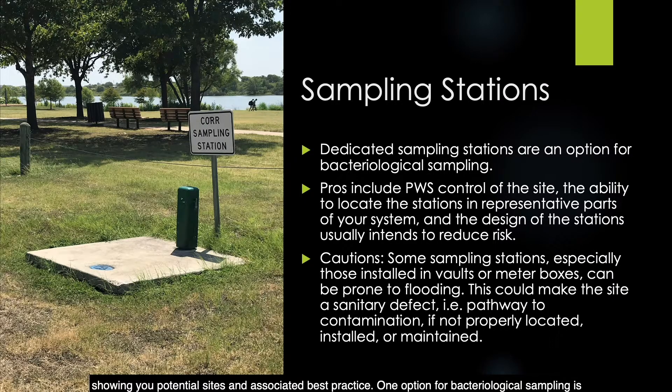One option for bacteriological sampling is the installation of sampling stations. Dedicated stations are an option for both compliance purposes and process control. Some of the pros include the ability for the public water system to control the site, locate stations in representative parts of your system, and most of the time the stations are designed to reduce risk. However, some sampling stations — especially those installed in vaults or meter boxes — can be prone to flooding. This could make the site a sanitary defect or a pathway to contamination if they're not properly located, installed, or maintained.